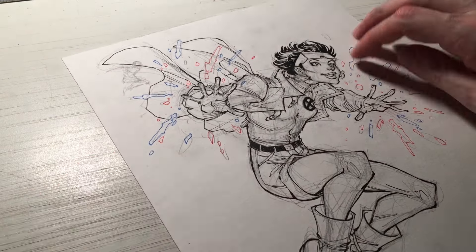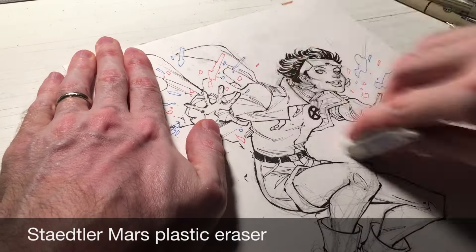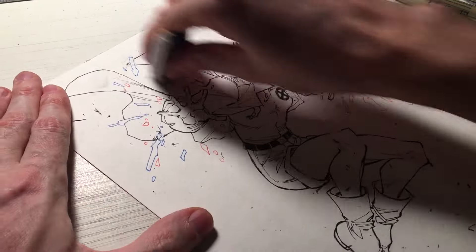That doesn't mean you have to be overly detailed — you might have a very simplistic style, and that's okay too. It's just that all those aspects of the character's costume or the character's look are important parts that bring the whole piece together in one cohesive image.